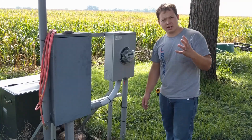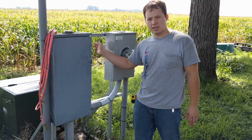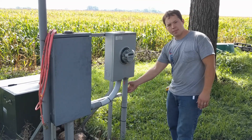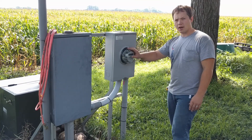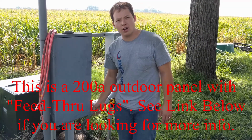In my case, there is an underground wire going from the utility company up to this transformer that you see back there, and then it comes from there up into the meter box, which then feeds from here into what we're going to call the cutoff panel.